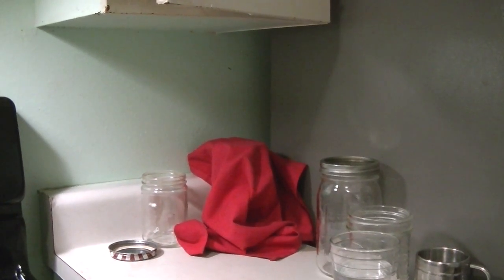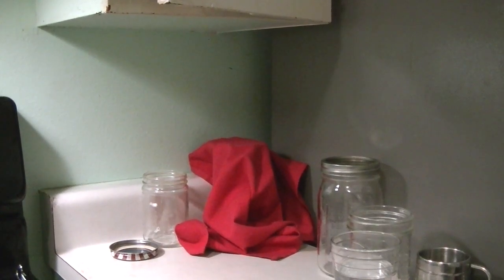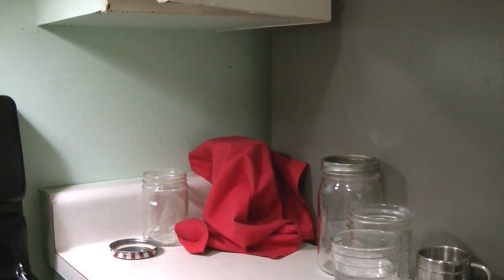Hello. How to make a sourdough starter with unbleached all-purpose flour and tap water.